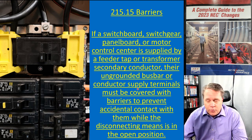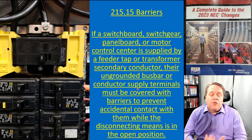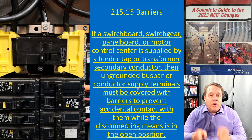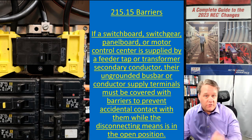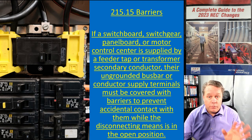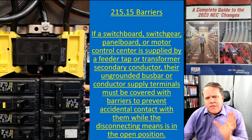You would have to call the utility, have them come out, and pull the meter — and let's be honest, nobody's doing that. We tell electricians to work safe but don't give them a realistic way to do it. By putting in these barriers, you can shut off the breaker, everything downstream is off, and everything upstream is insulated — so you can work on the panel legally and safely, without undue exposure to electric shock or arc flash.